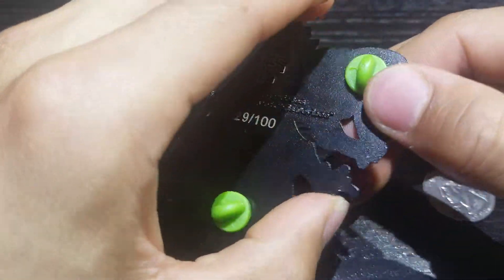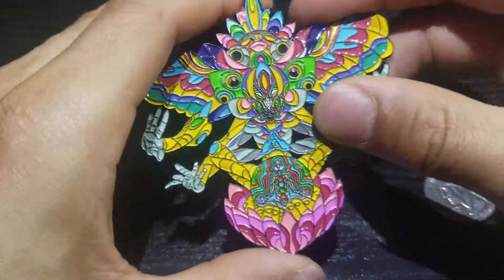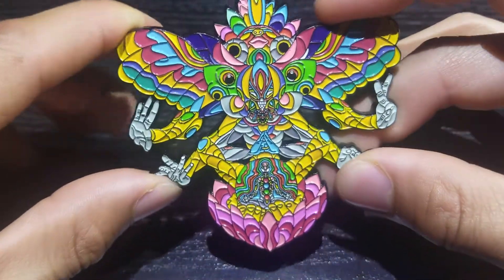This pin was actually done for my friend Chris Devine, who passed away last year. In loving memory of Chris Devine, we've got that engraved onto the back. Thank you so much for taking a look at this pin. It is definitely one of my favorites. Thanks, guys.